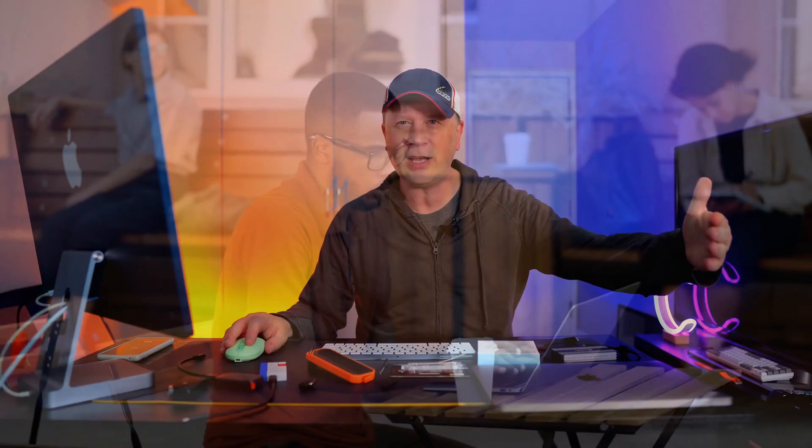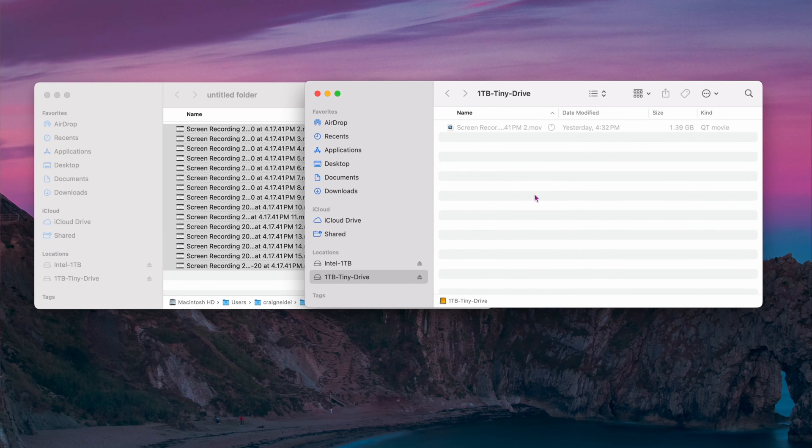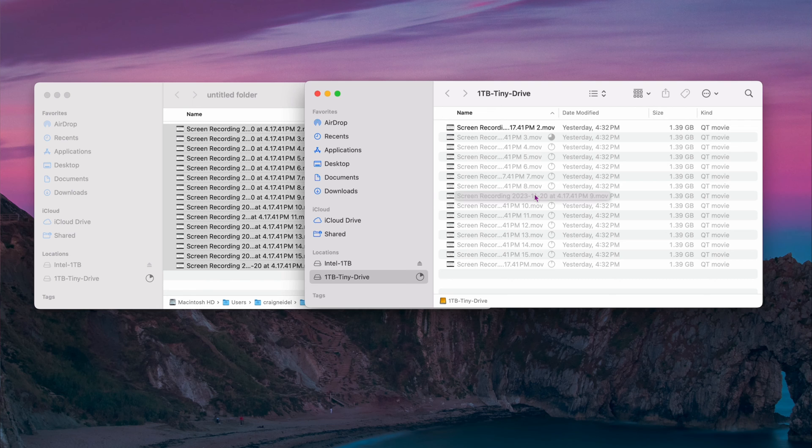The next test is moving 20 gigabytes of files, and I'm going to time it. At 800 megabytes per second, 20 gigabytes should take maybe 25 to 30 seconds. I drop the files in and start the timer. At 10 seconds in it looks on pace. Still going at 22, 23, 24 — done at 25 seconds exactly. It maintains that speed all the way through. I've tested it up to 50 or 60 gigabytes in the past and the drive stays very cool in that little enclosure.